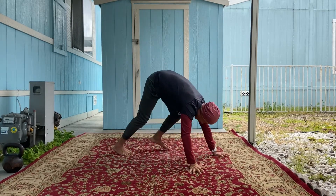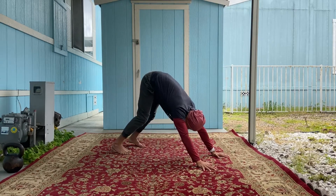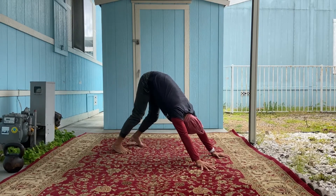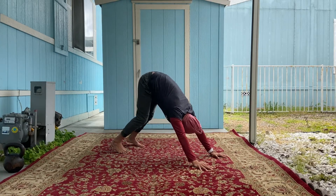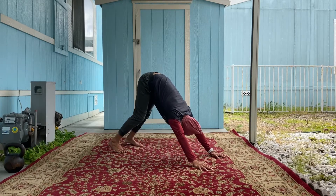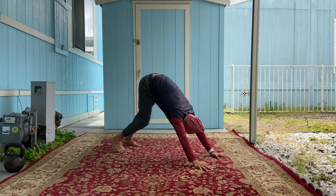I like to start off in the downward dog position — get your butt straight up in the air, pushing your palms into the floor, relaxing that neck. Start walking that dog, which means just go ahead and start pedaling your feet, start swaying. It's getting your body loose and seeing where you're at, making sure that you have a relaxed neck.